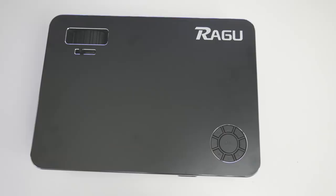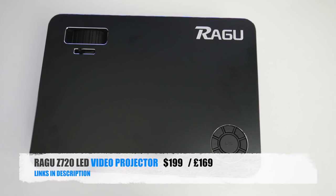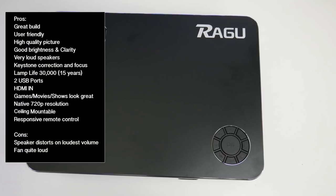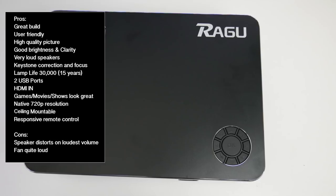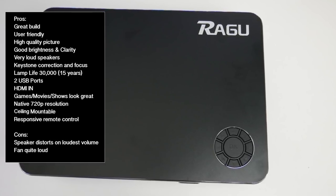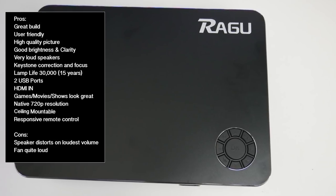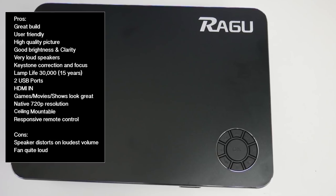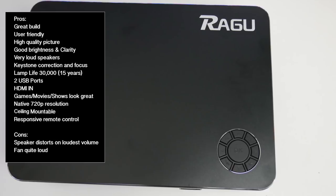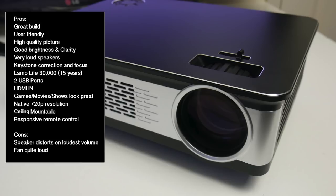So there you have it — that was the Ragu Z720 LED video projector. Let's break it down with some pros and cons. We have a full size native 720p LED video projector. I tested the picture quality up to a hundred inches and I have to say the picture quality was very clear and bright. Games, movies and TV shows all looked very nice on the big screen. Bottom line, for the price this is a great option for a native 720p LED video projector and I am quite happy with the overall performance.